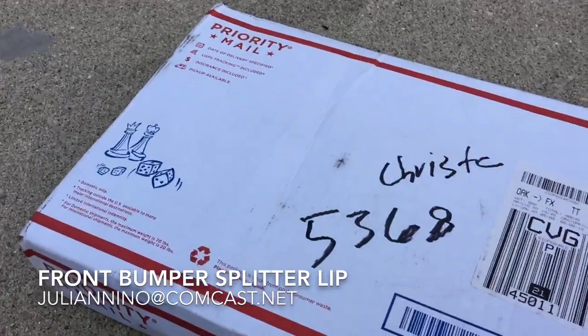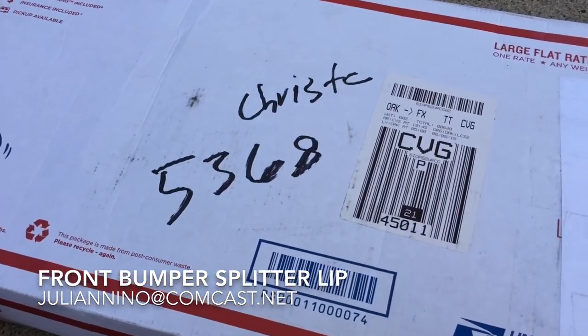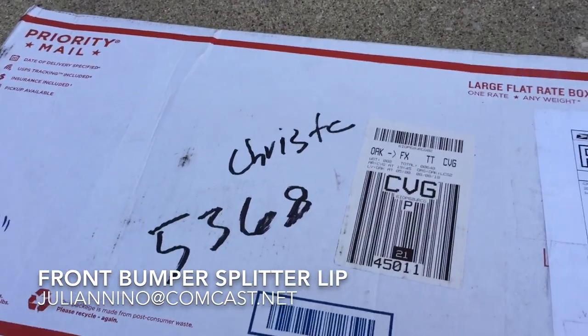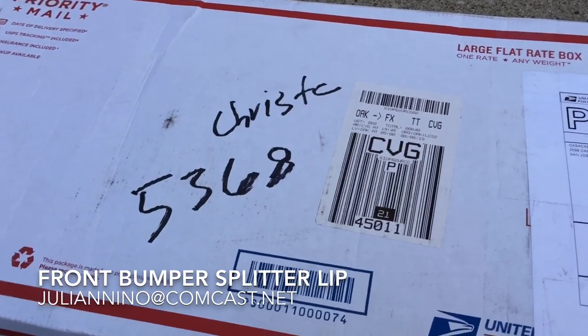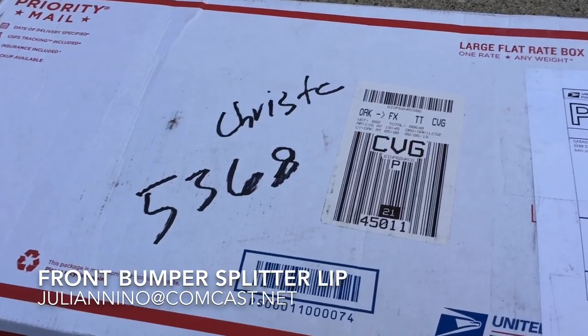The solution is: a friend of mine, Julian, is making this replacement piece. It's like carbon fiber but it's not — it's a plastic. He just sent me this to check it out, so let me open this up.